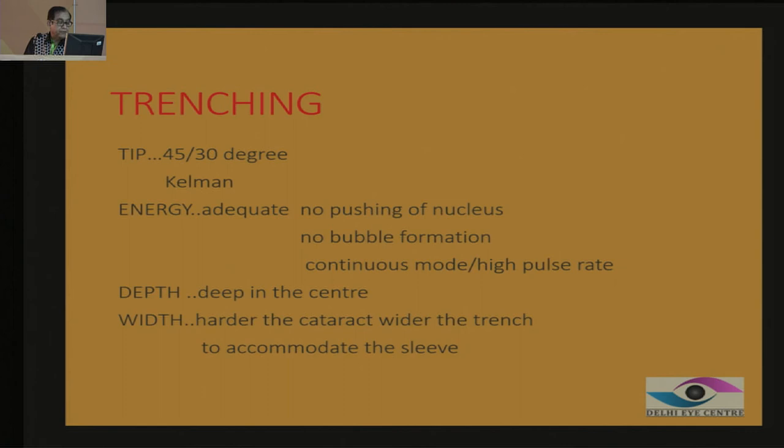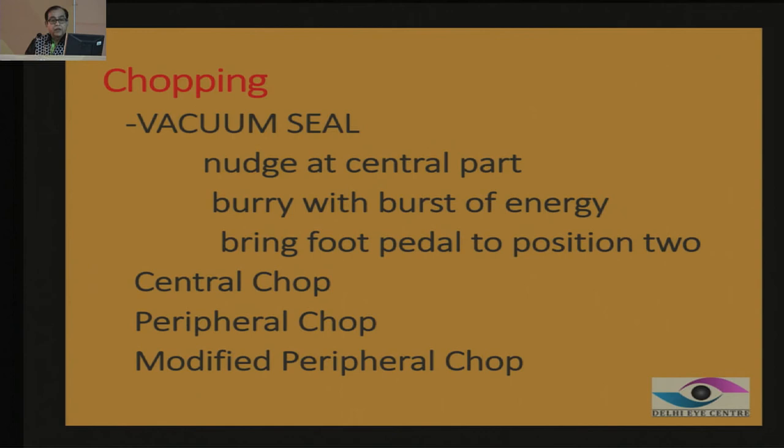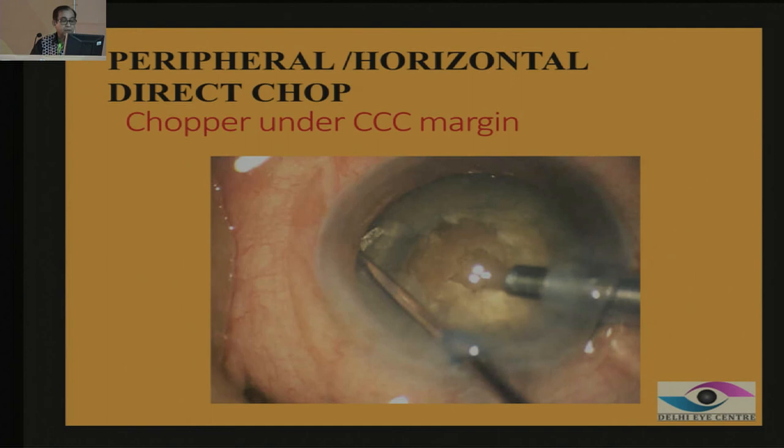We now come to the very important part called the vacuum seal. When you are trying to remove the nucleus — whether by direct chop or any other method — you first nudge the central part of the nucleus. Most of the time surgeons hold the superior part because they are scared of the posterior capsule, but the superficial superior part will not hold it well. So into the central part of the nucleus, give a burst of energy, bury the tip there, then come to mode 2 and hold it — then chop it. This is called the vacuum seal: when you bury it and hold the nucleus. You can then perform a central chop, peripheral chop, or modified chop.